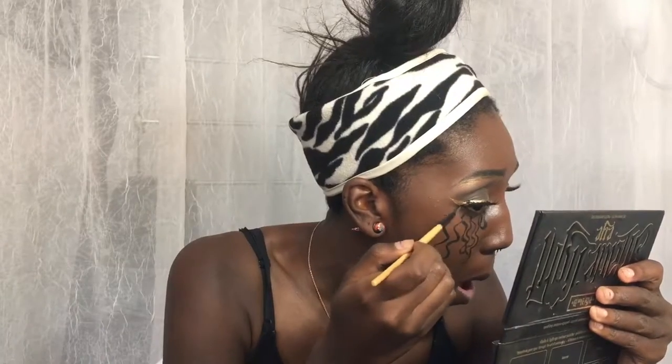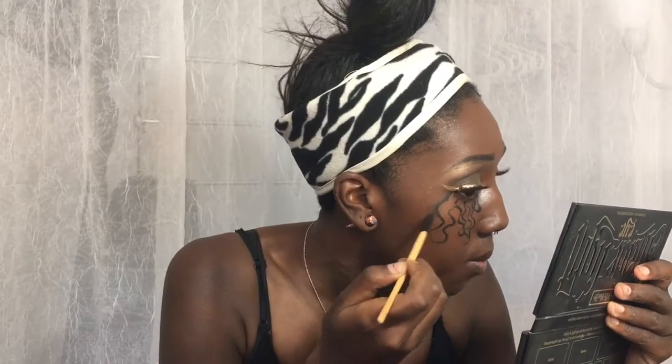Next I'm going to be taking an ELF eyeliner — just a little gel eyeliner pot. We are not concealing today, we are just going to draw these squiggly water lines. I don't really know how to describe it but if you can see what I'm doing just try to follow that — we're going to do it from the bottom of my eye, like the lash line. Then I'm taking the Shade and Light palette again with the black shade and using that to smudge out the lines from the eyeliner to make it a little bit more messy.